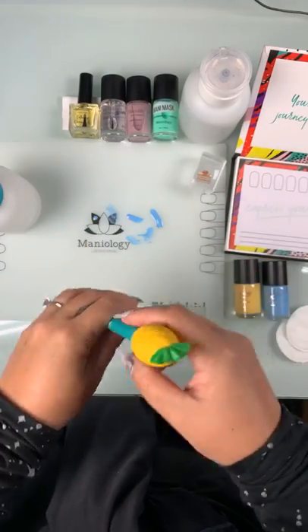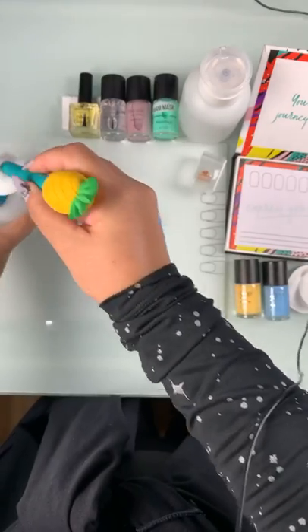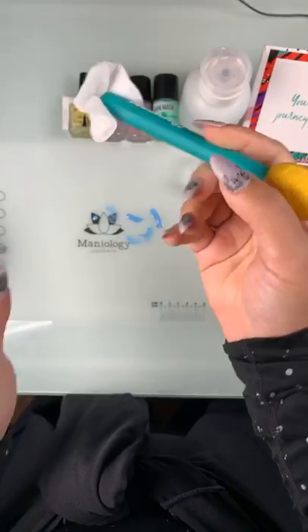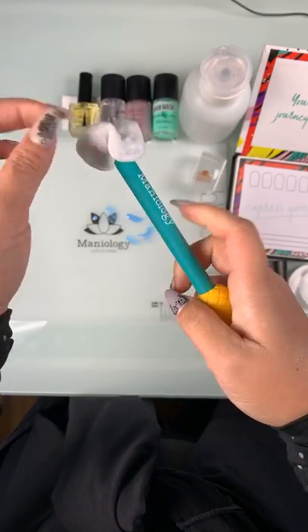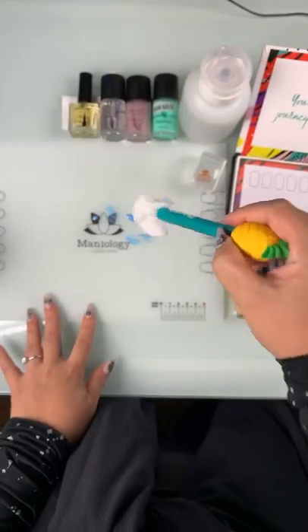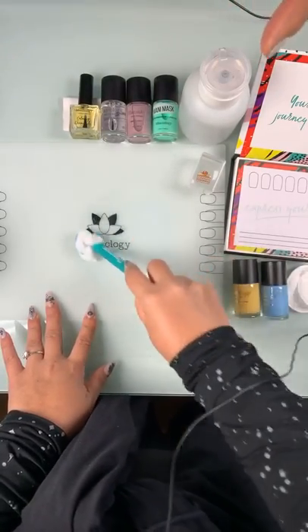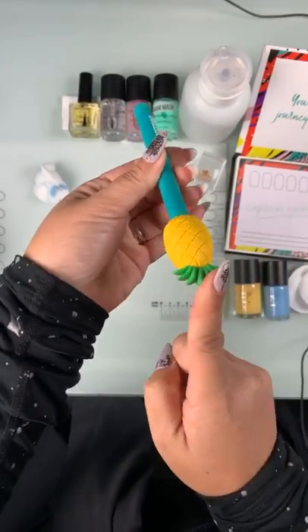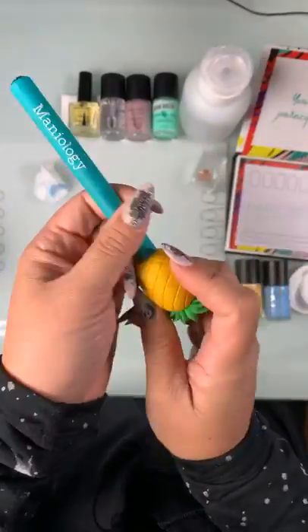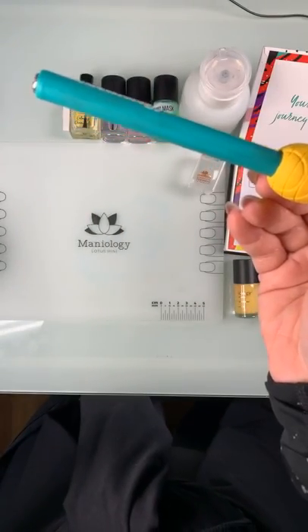A lot of people worry about messing their nails up when stamping - you try to clean something and you grab a cotton that's got acetone on it, it touches your nails, and cotton fuzzies get everywhere on your newly painted nails after you've worked so hard. Everybody hates that. So this is our solution - the cotton claw. This makes cleanup so much easier because now instead of having to use my fingers, I can just rely on this and not worry about my manicure getting messed up. This tool is also acetone resistant, which is nice.